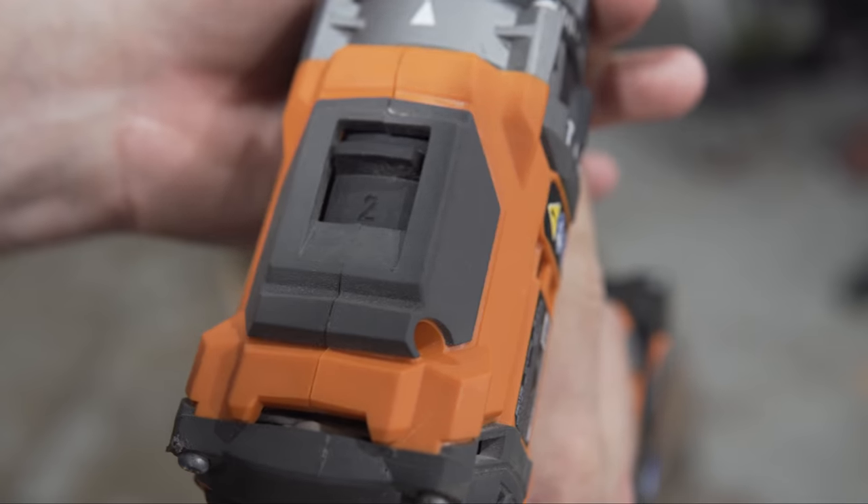A drill is integral in making any kind of furniture or cabinetry, and I highly suggest a cordless version for versatility. Get one with a clutch and multiple speeds — the clutch allows you to apply a consistent amount of torque and avoid stripping screws, and adjustable speed lets you work with more delicate screws like brass or stainless steel. Your upgrade path would be adding an impact driver for construction work, or a drill press for precision and repeatability.